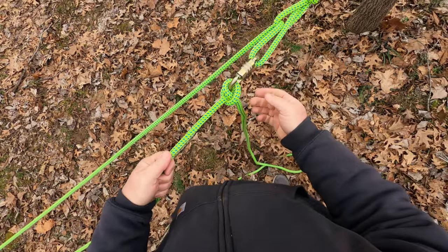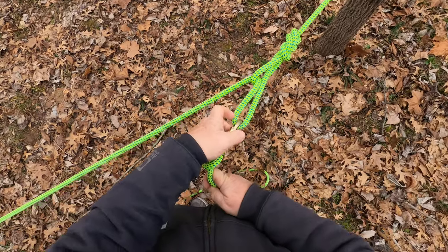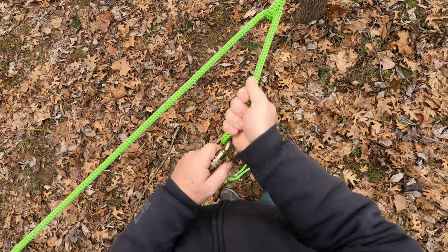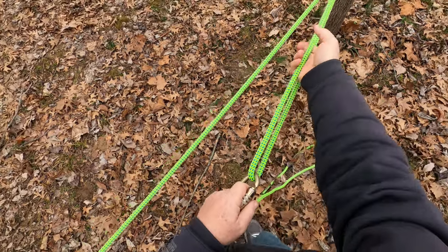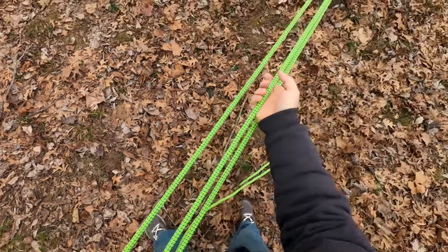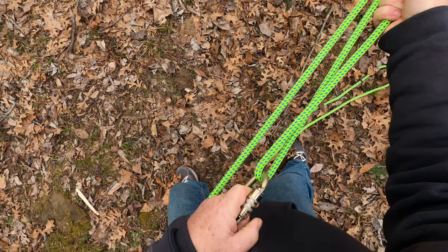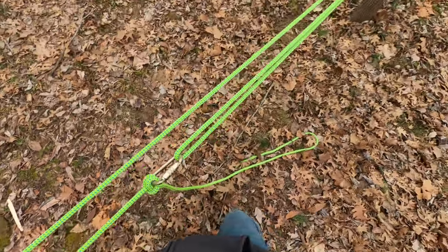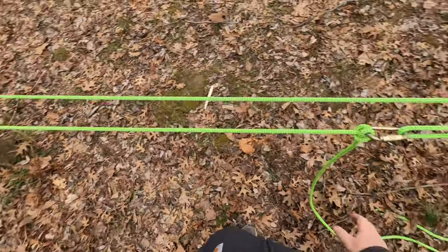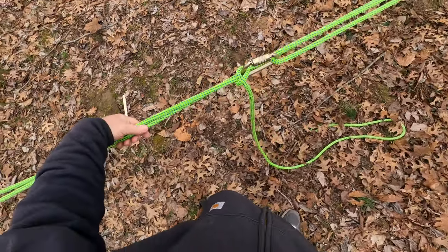Tighten that clove hitch down. Now what you want to do to tighten this voodoo hitch down is to grab your carabiner and grab the strand coming through here and start pulling. This gets very tight. Now I have a very tight ridge line or whatever you need it to do.